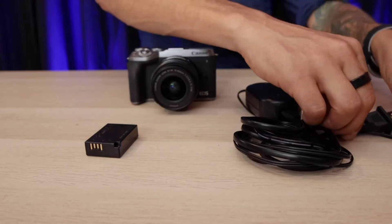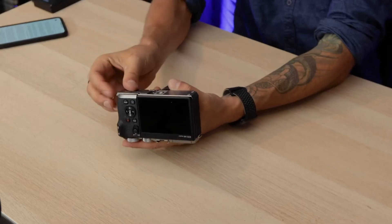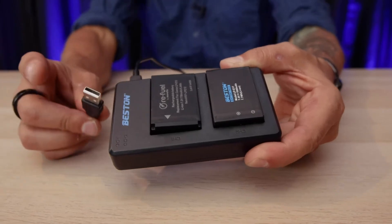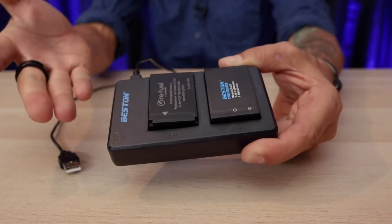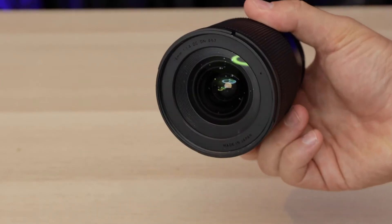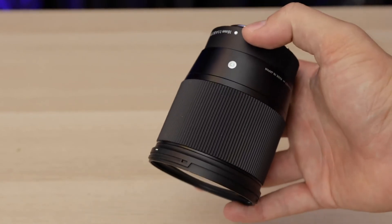I recommend these accessories. The plug-in battery pack is essential — simply put the battery in, remove the cover, and plug it in for constant power. You'll also want to get a couple of regular extra batteries and a standard battery charger so you always have power on the go. I also recommend the Sigma 16 millimeter lens, which is great for vlogging and gives me that amazing blurred background look that I love to use in my live stream show.